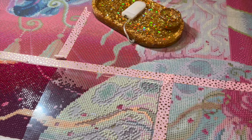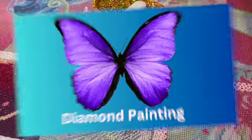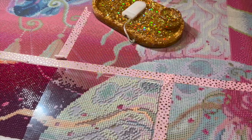It is time for my weekly whip and chat. Grab something that you would like to work on or simply listen and let's get started. Hello, I am Debbie the Crafty Diamond. I am going to be working on a diamond painting from Bella Art Diamonds and it is called Carousel Pony.